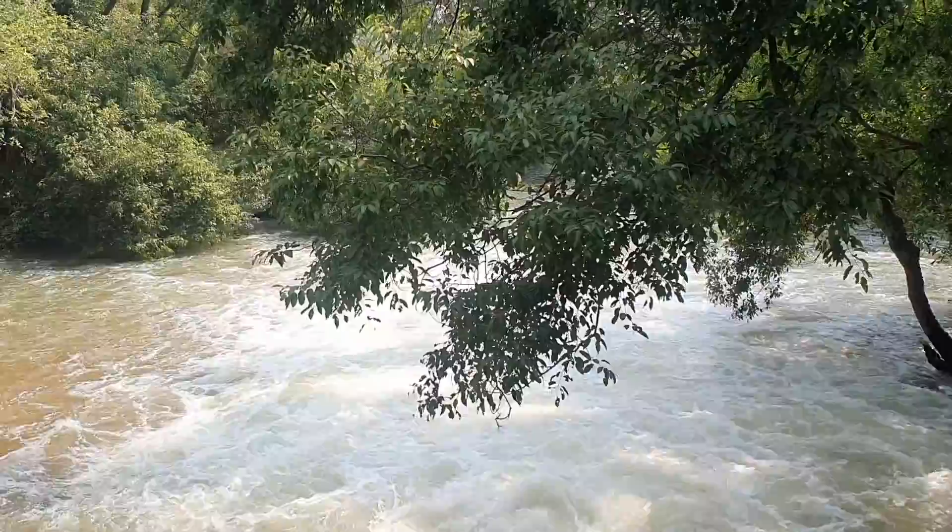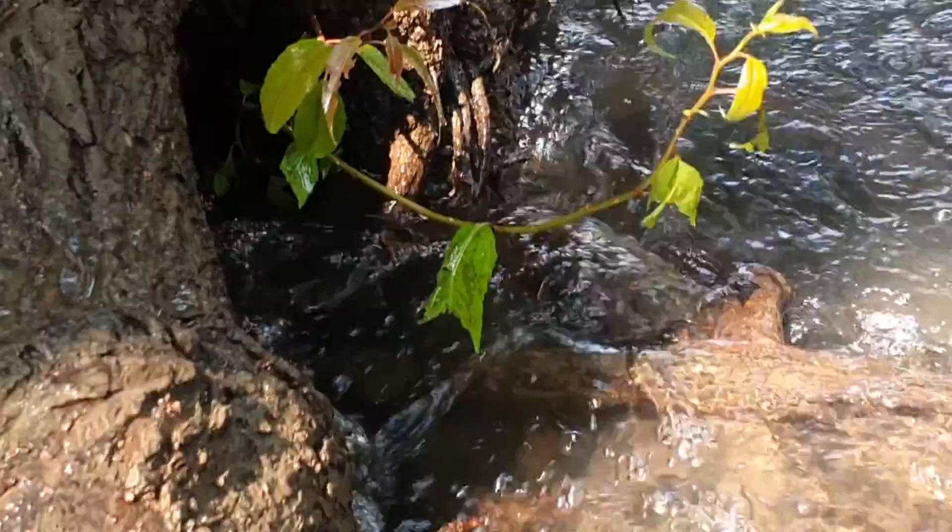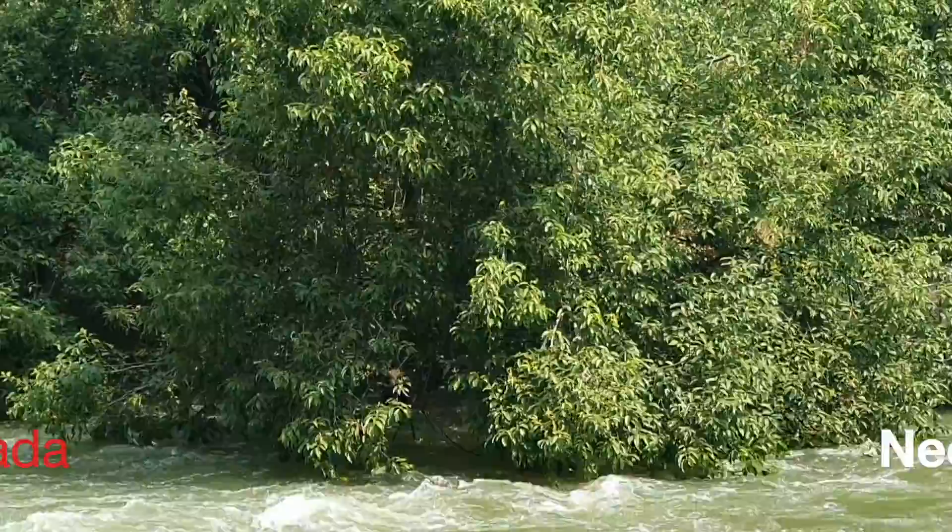Salix tetrasperma, commonly called Indian Willow, is a medium-sized tree of typical riparian nature. Its bark is rough when mature with elongated thick flakes. It is hydrophilic, meaning it loves fresh water.